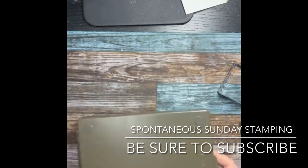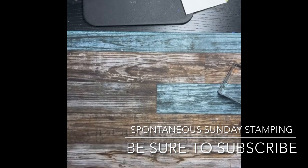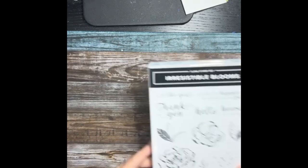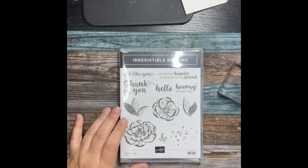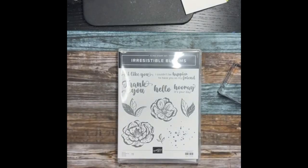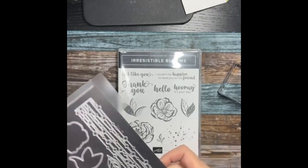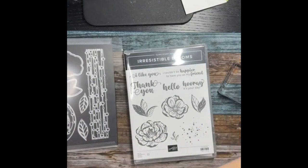What I wanted to show you tonight is a new thing called online exclusives coming next month. If you're on my team or a demonstrator anywhere, you can order it now. It's called Irresistible Blooms — I was calling it the wrong thing, no wonder I couldn't find it on Pinterest! It also has coordinating dies, and I have to show you these because they're so pretty.